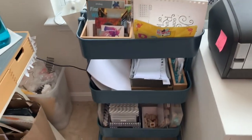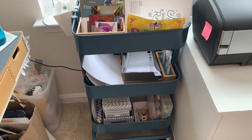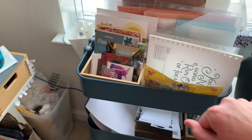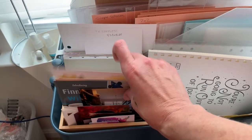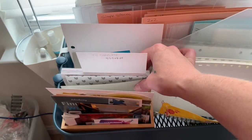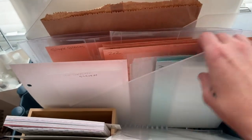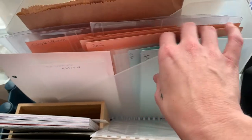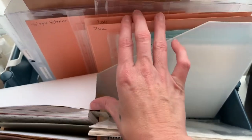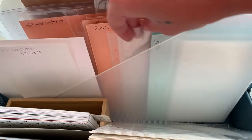Over here is a Raskog cart from IKEA — a second one bought this year — that sits right next to the desk on the right side. It holds random pictures, unput-away projects, six-by-six paper, templates, and an open case for smaller page protectors. The three-by-eight protectors are divided out into three-by-four, three-by-six, and full three-by-eight sections, with six-by-eight protectors and two-by-two pockets also separated using cardstock dividers.